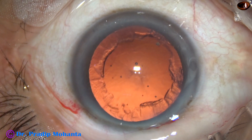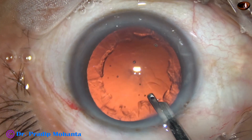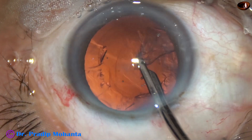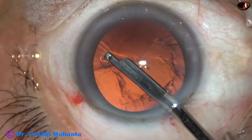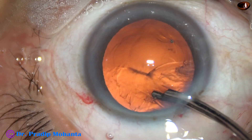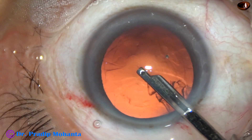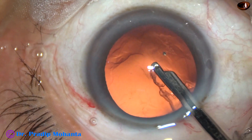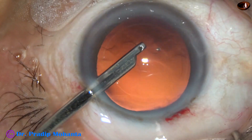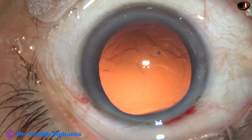Some more 2% HPMC. And now I use a 23G Simco to remove the cortex. Cortex from the inferior aspect has been removed. Now the cortex from the superior aspect is being removed. A little cortex is there in the sub-incisional area and it has been removed.